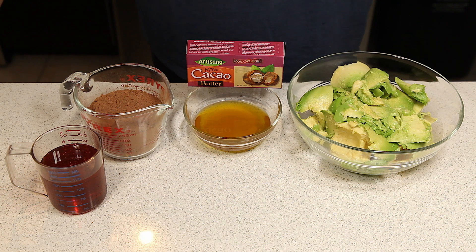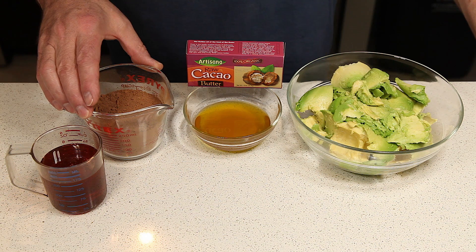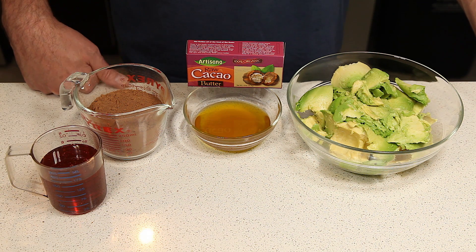To go along with our maple layer cake, we're going to make a chocolate fudge frosting. To make it, you're going to use four ripe avocados, one cup of unsweetened cocoa powder, two-thirds of a cup of honey, and four tablespoons of cacao butter.